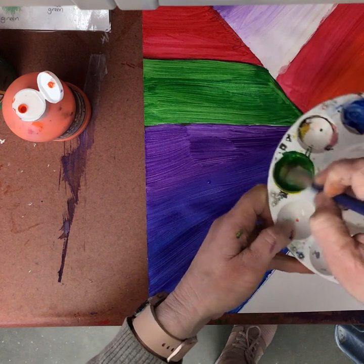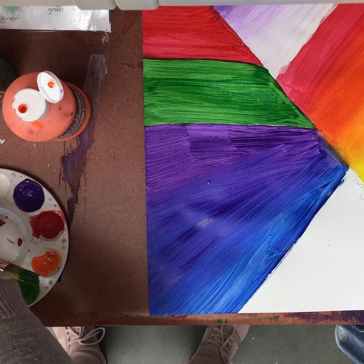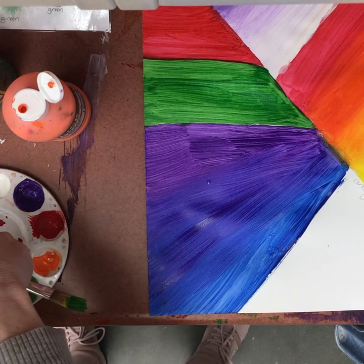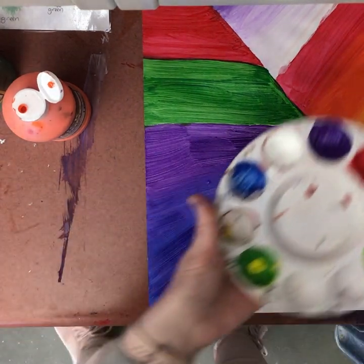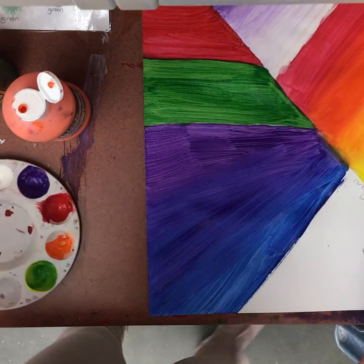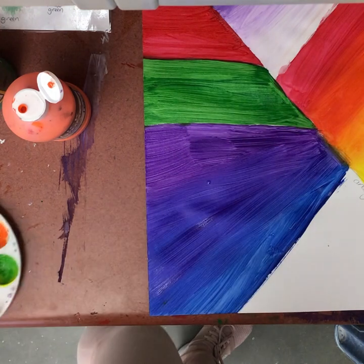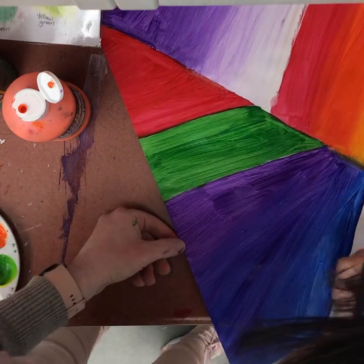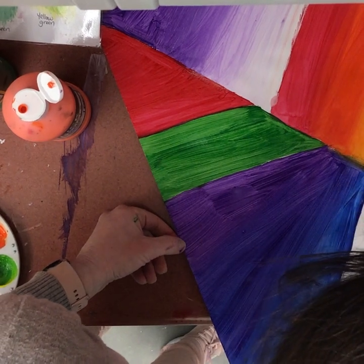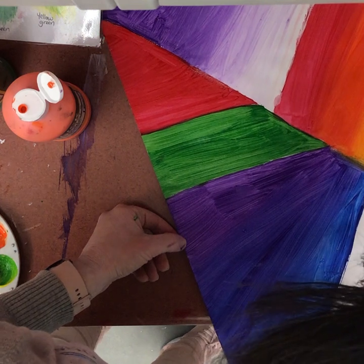I'm going to save my analogous for last because I need to mix my yellow-green first — just a little touch of yellow, like two drops, to get my yellow-green. There's my yellow-green. I'm going to use the brush tip to get that flat edge and go right here. These are pretty much the same colors we did for the one-point perspective cactus.